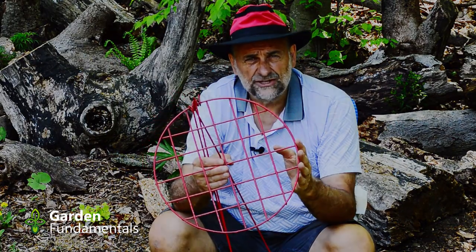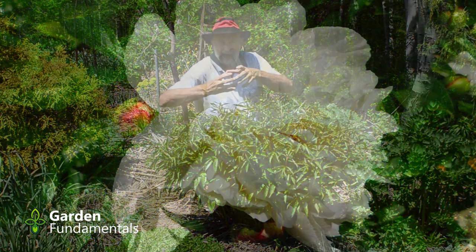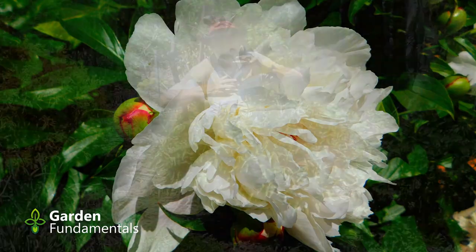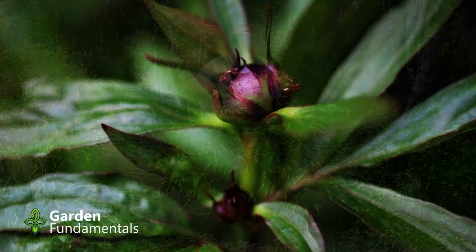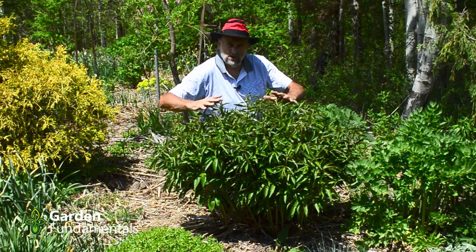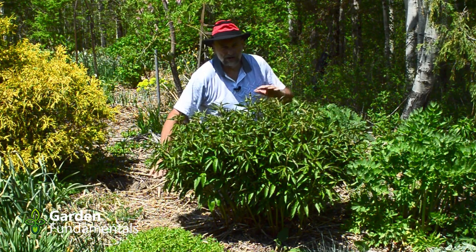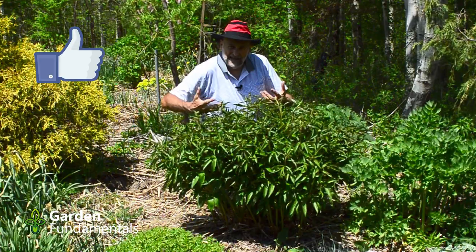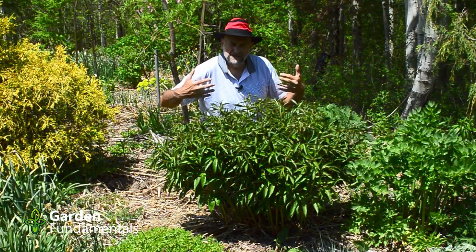This is one of my old-fashioned peonies — a double white that makes really big heads. The bigger the head and the more petals, the more it needs support because those heads are just too heavy. So when do you put the ring on? This peony's got buds on it, and the ring has to go on before this. You really want to put the peony rings on when they're about a foot tall, long before they make buds. Then it's easy to put the ring above it and let the peony grow into the ring.